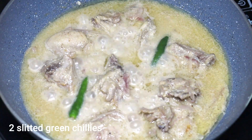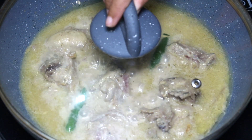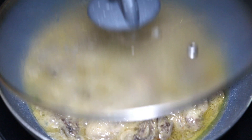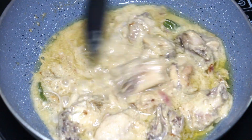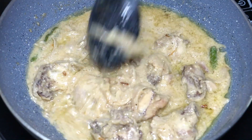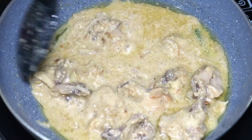Add two green chillies and cook the chicken again for 12 to 15 minutes on medium flame until the oil separates and the gravy becomes a bit thick in consistency. At this point, turn the flame to high and cook for another three to four minutes.